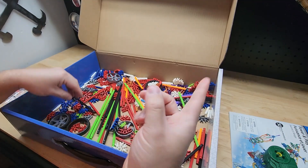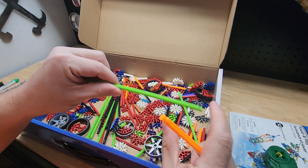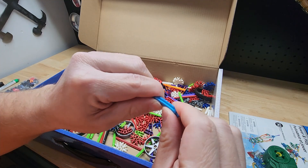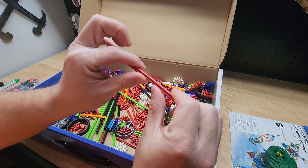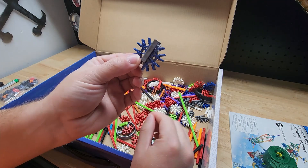Some of these rods are bendy now — none of them used to be bendy back in the day. The neon ones are bendy, the green ones are bendy, the orange ones are bendy. This blue one is kind of bendy but it's so short it's a little hard to bend. Then there are others that are totally rigid — you're not moving those at all.